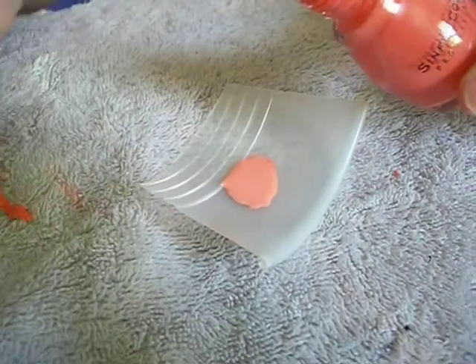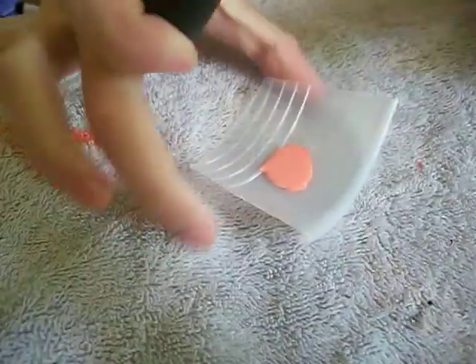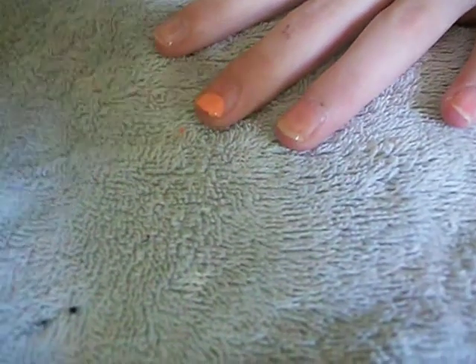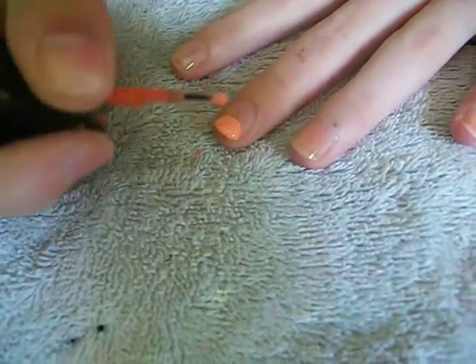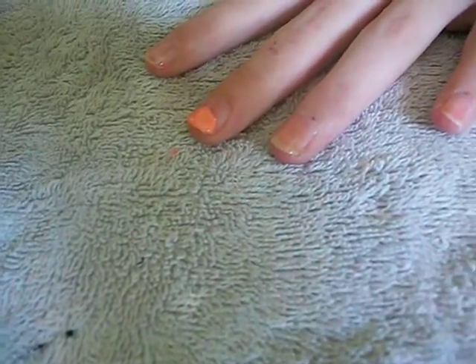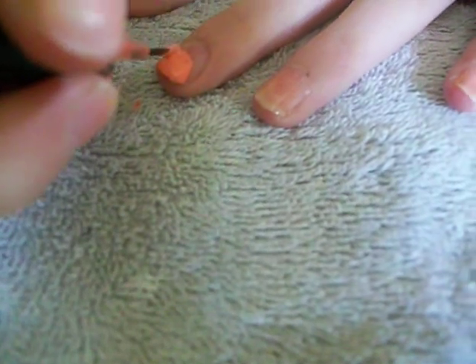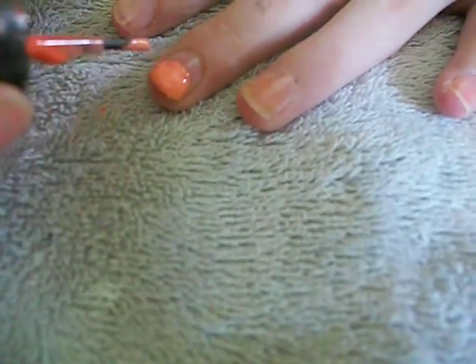Next, I'm going to clean off my brush from my orange color. Then I'm going to set this on a stable platform. Make a half circle near the end of your nail. You want to make it relatively large because this is going to be her head — I'll make it about halfway up the nail.